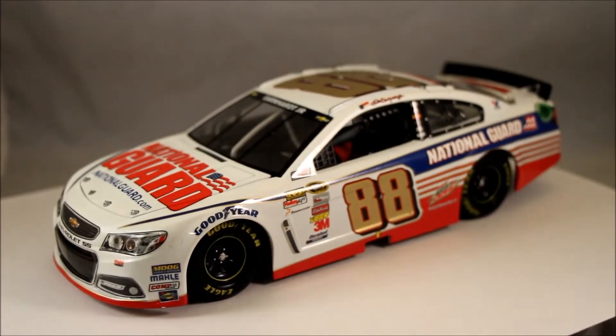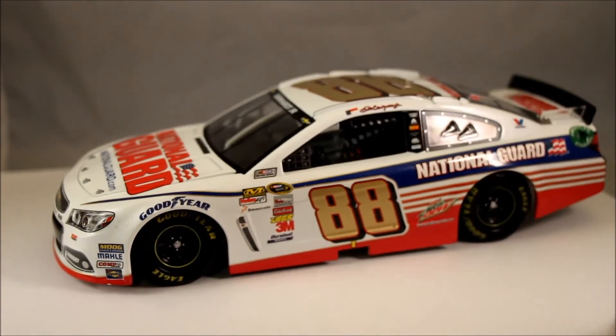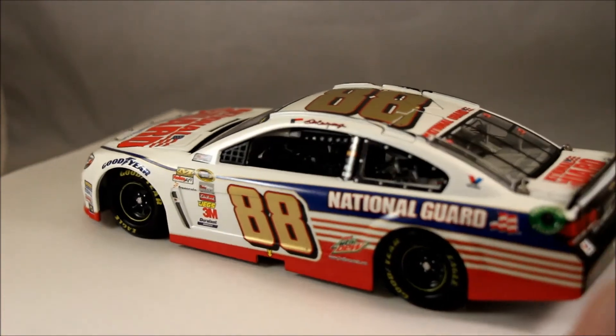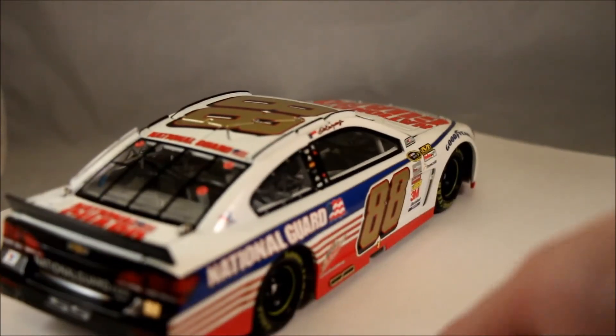Overall, I'm very impressed with this 2014 Dale Earnhardt Jr. National Guard diecast. Retail price on this car is $64.99, and you can get it at any of your local diecast dealers, especially Darnik 44, and there's also a link to his website at diecasthunters.com. This car has great detail on it. The paint scheme is excellent — it's one of my favorite National Guard paint schemes I've seen in the last few years.